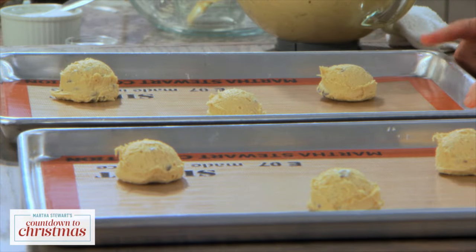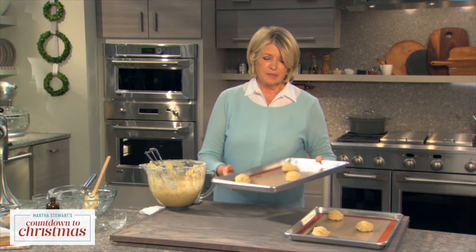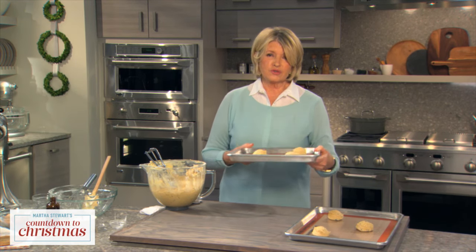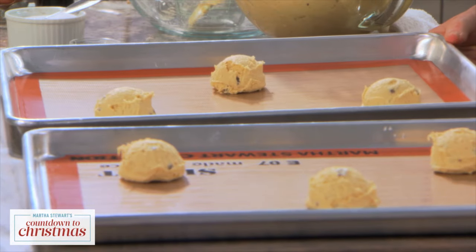These go right into a 375 degree oven. If you're baking more than one sheet at a time, make sure that after about five minutes you rotate the cookie sheet. That will ensure a nice, evenly baked cookie.